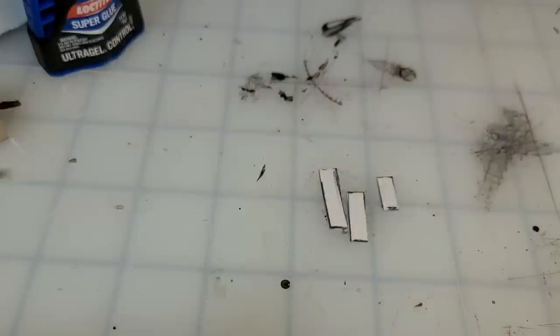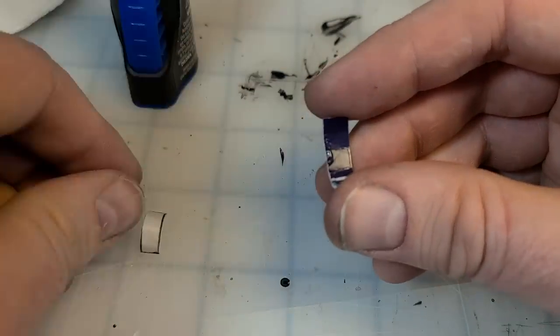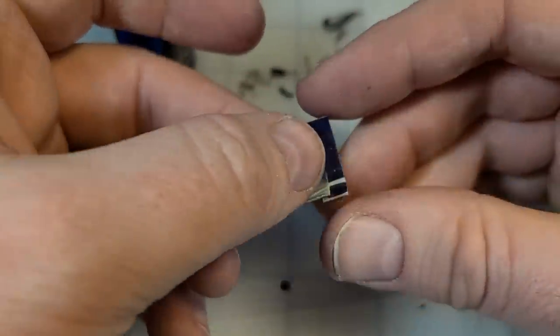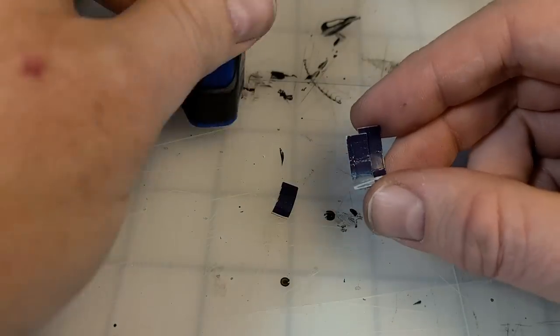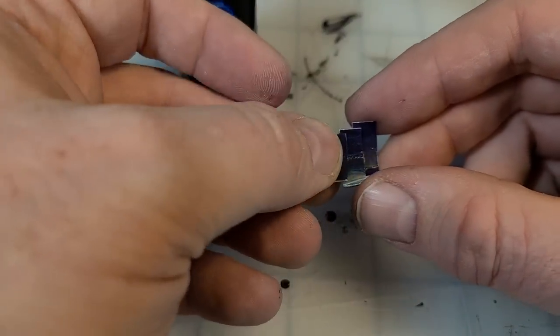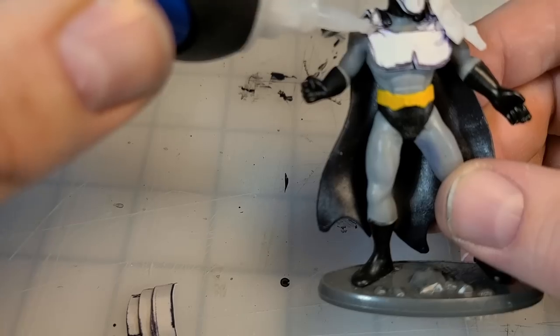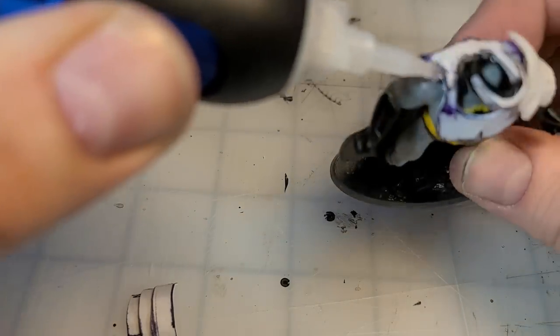For the neck and shoulder, I'm gonna do a kind of Roman-style pauldron with three pieces overlapping, getting smaller as they go down the arm. You just glue them together after giving them a nice soft curve, then apply glue to the figure and stick it right down.